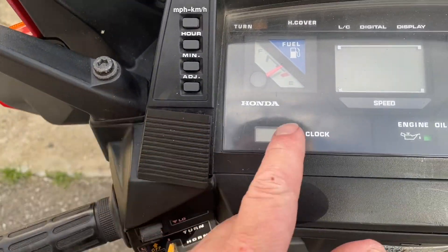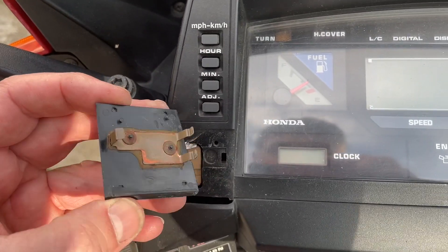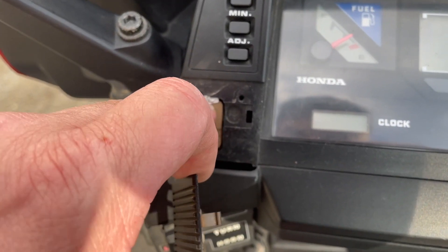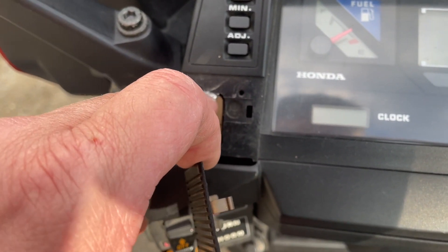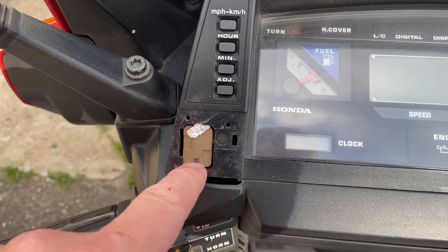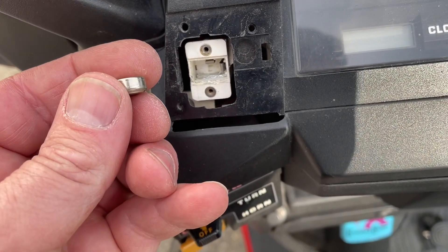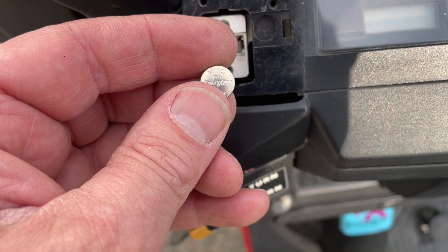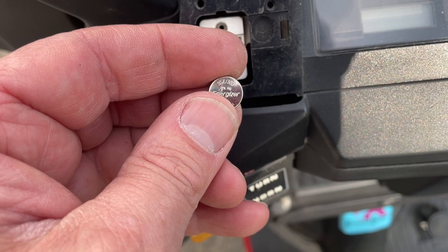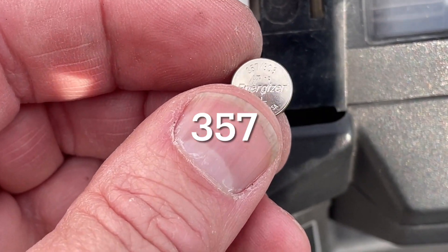All right, this is where your battery is for your clock. I can't get this cover back down — I'm missing a screw and I need a battery. I think this was making contact, but I know the battery is iffy; sometimes it works, sometimes it doesn't. It's an Energizer — 357, 5573, 5573.